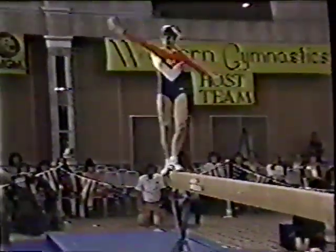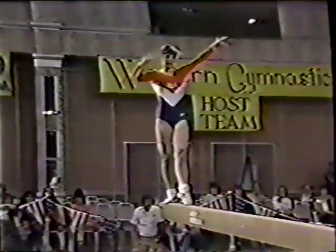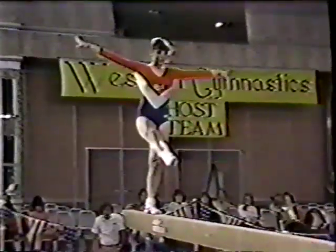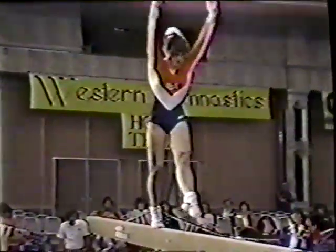Back handspring, back handspring, back tuck, somersault. Little bit off balance, but once again stayed on. Good job, Kelly. So much difficulty involved in that one passage.